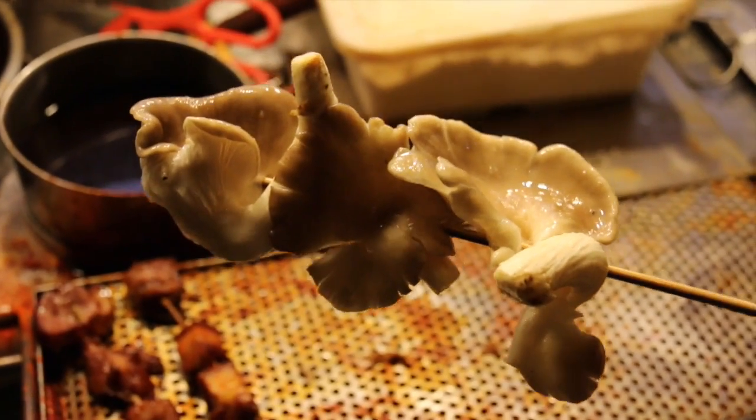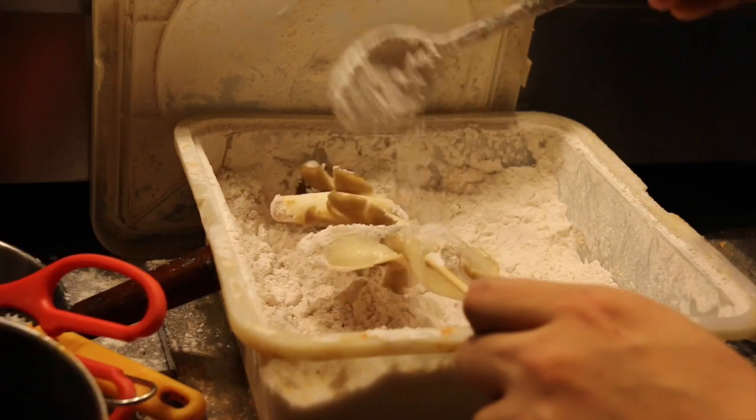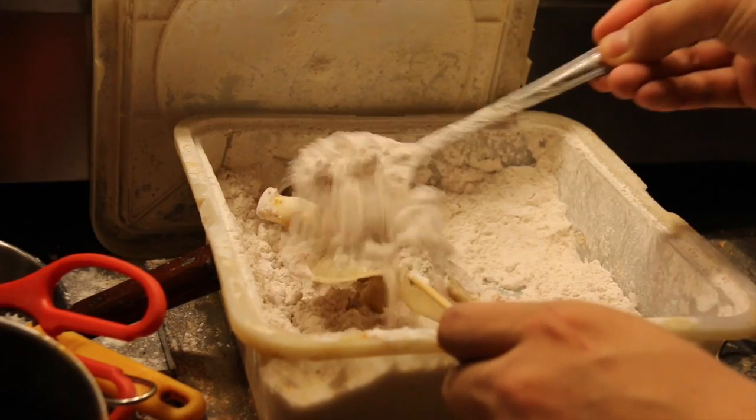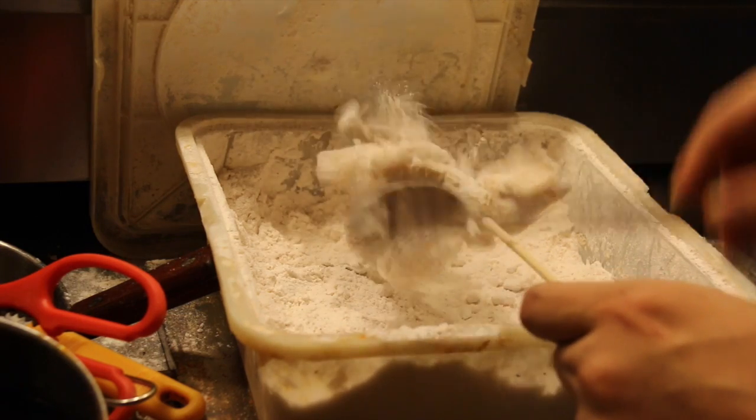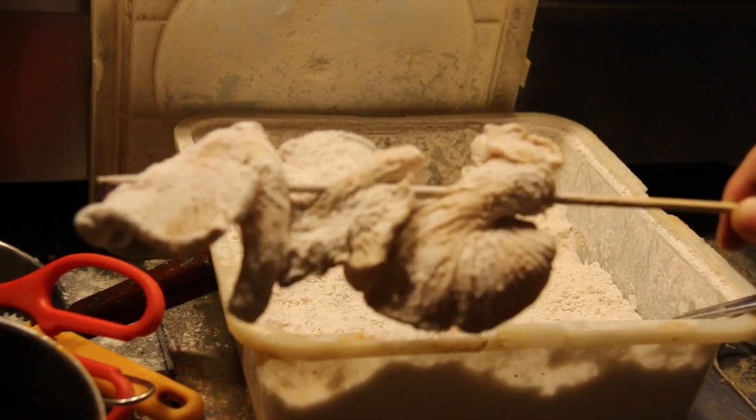After the mushroom is soaked in water, you can bread it with some normal plain flour. Make sure you knock off all excess flour before throwing it into an oil that is really dark and old.